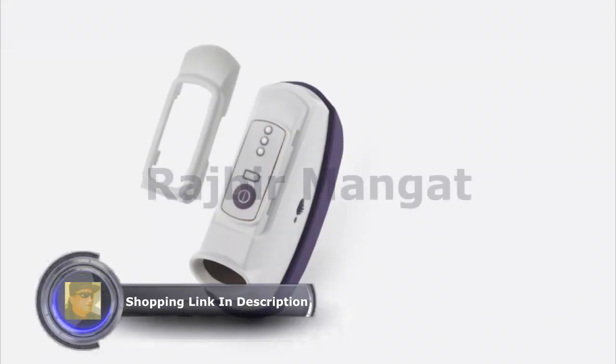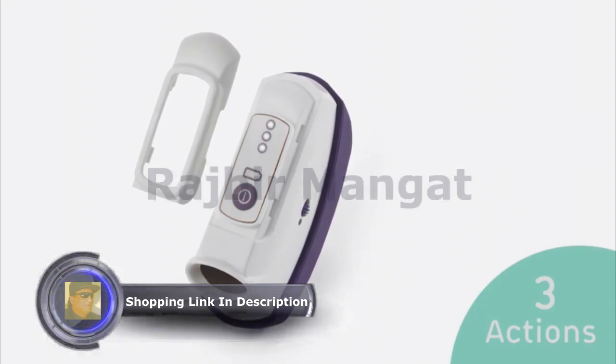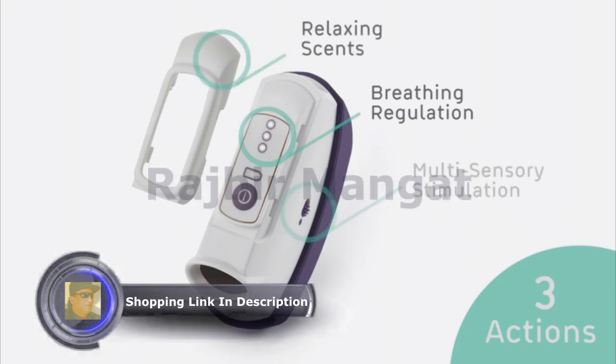Here's how it works. Calmigo implements three proven methods that induce fast, long-term calm: breathing regulation, relaxing scents, and multi-sensory stimulation.